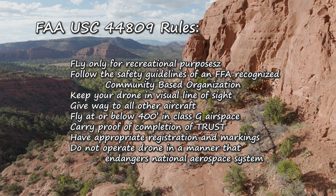The other part is following the 44809 rules. That means you're only going to fly for recreational purposes and follow the safety guidelines. You'll keep your drone within visual line of sight, give way to all other aircraft, fly at or below 400 feet in Class G airspace, carry proof of your TRUST certificate and present it to any law enforcement or FAA official who requests it, and not operate the drone in any manner that endangers the National Aerospace System.